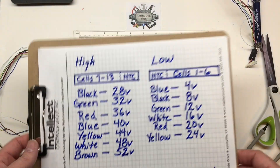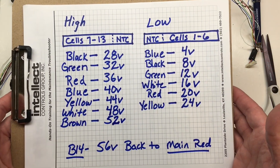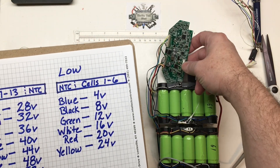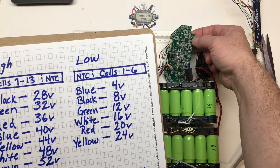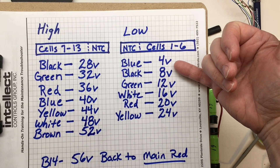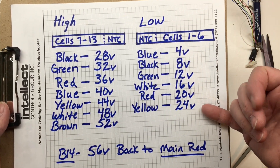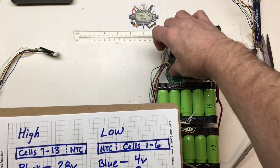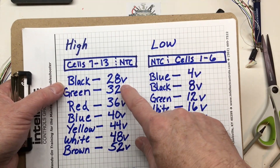Even though that was tough to follow, if you trace it out, this is what you get. Our low side wires, with respect to the main black wire, when it plugs into the BMS — you can actually use that test point ground in the bottom right. With respect to negative on the low side: blue is 4V, black is 8V, going down to yellow at 24V for cells one through six. Cells seven through thirteen come back on the high side.